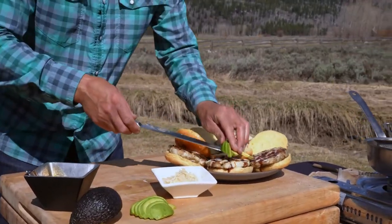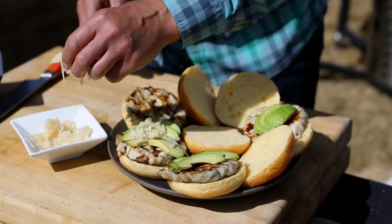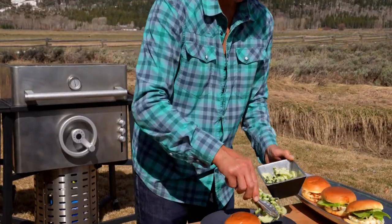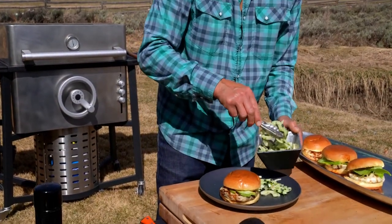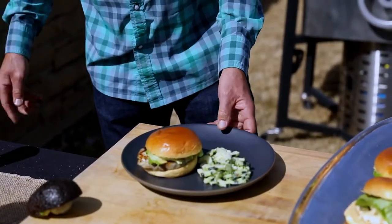Some avocado, top it with a little of the shredded ginger, and a little cucumber salad with fresh dill. And that's your dish.